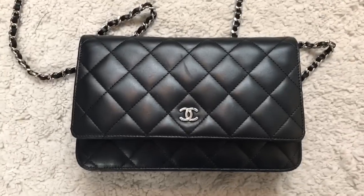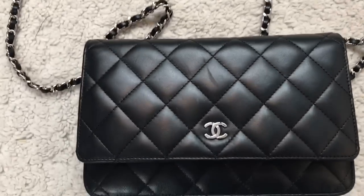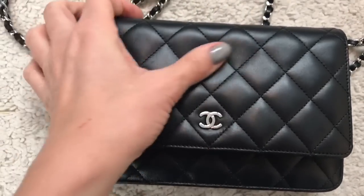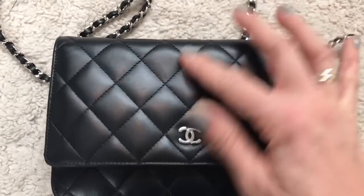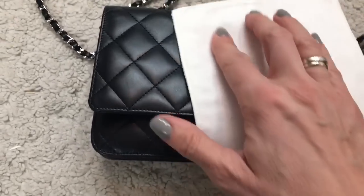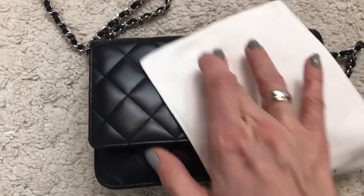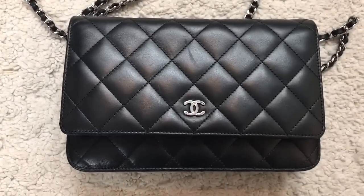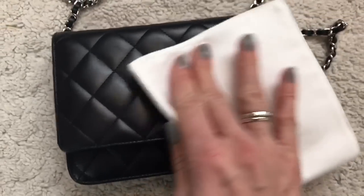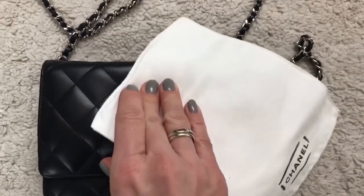It's worth mentioning that when I was buying my bag in September, the SA showed us how she scratched the lambskin bag and how she got rid of the scratch easily just by massaging it. So let's try this first. Let's also try the cloth that was provided with the handbag. Still nothing happens — it doesn't matter if I massage it or not, it just doesn't get better. But let's take more time.